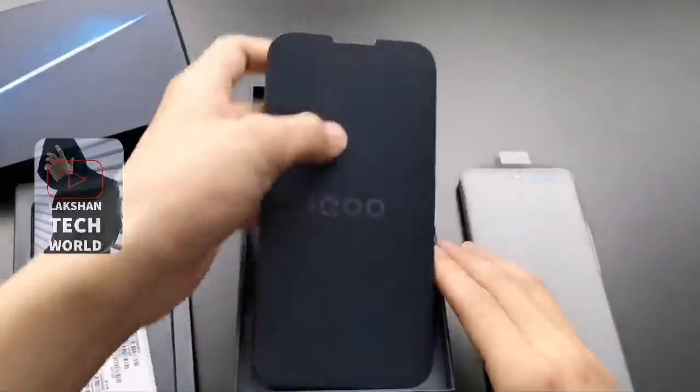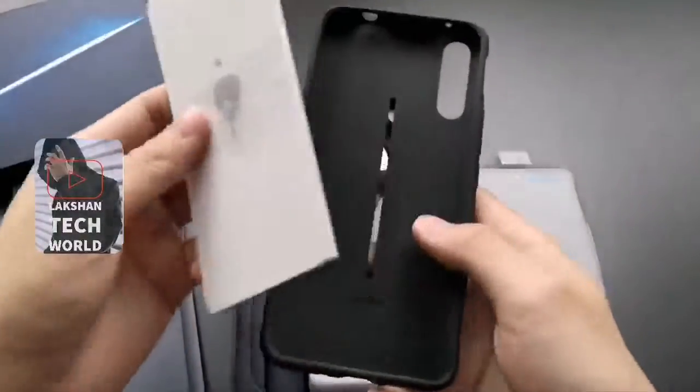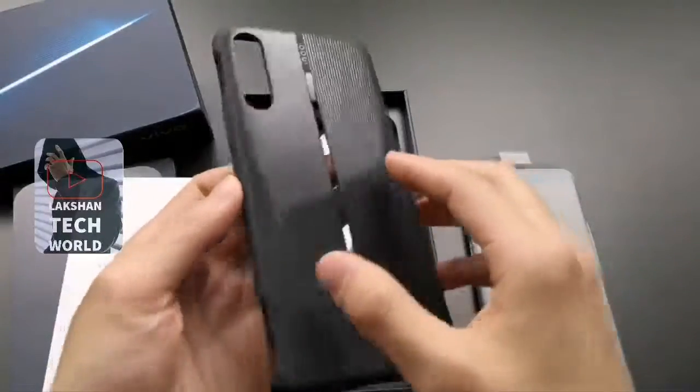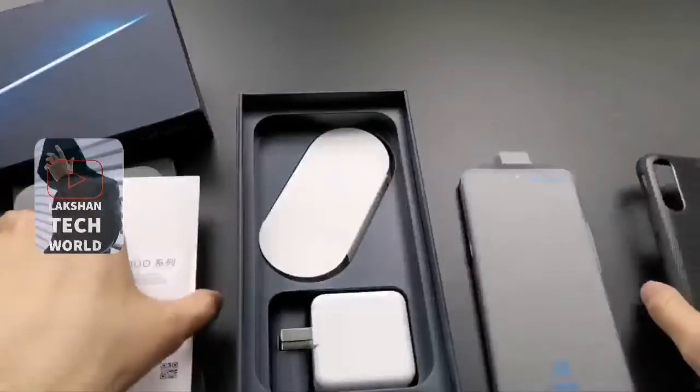Let's look more inside — one mini box here. Mini box has the Aiku logo printed. And inside, free case and booklets here. The free case is looking good. It's not a transparent case, but it's a very shiny case. The back side is very very shiny.